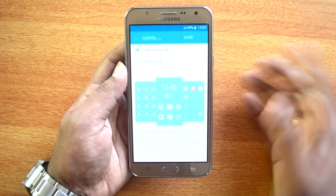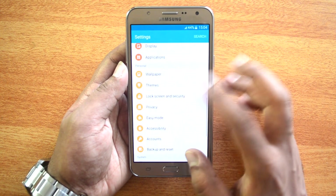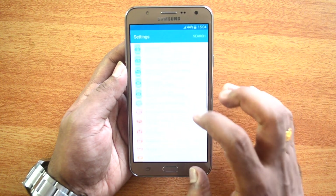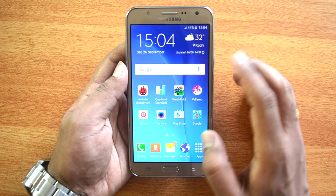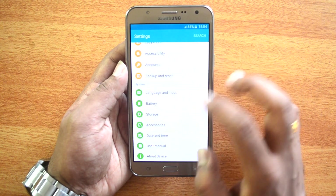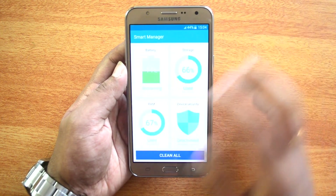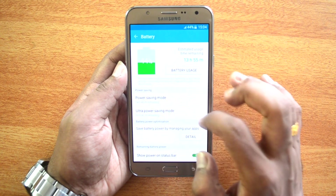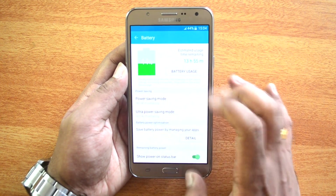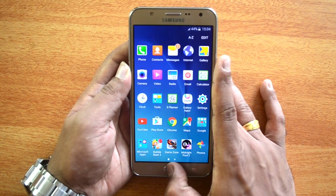The settings menu is pretty customized with a good amount of features. There's an easy mode for elderly users, and you also have ultra power saving mode and standard power saving mode included. These are accessible through the Smart Manager app. The power saving and ultra power saving modes are quite useful if you want to get better battery life.